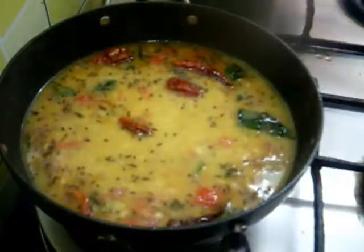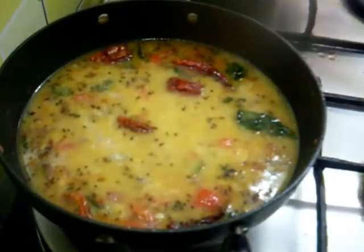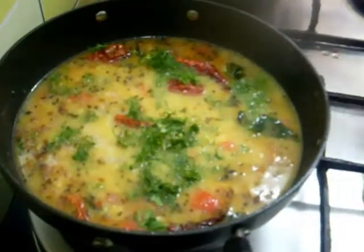Add 1 teaspoon of lemon juice, salt as per taste, and coriander leaves. So your dal is ready now.